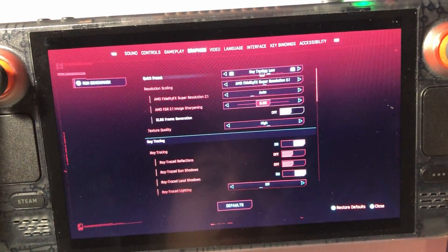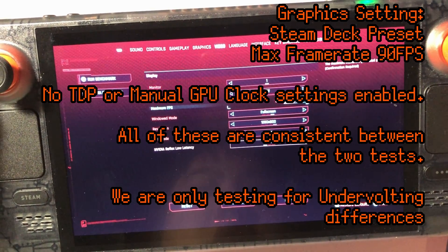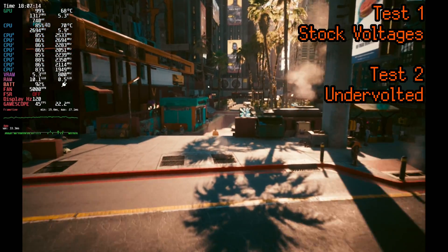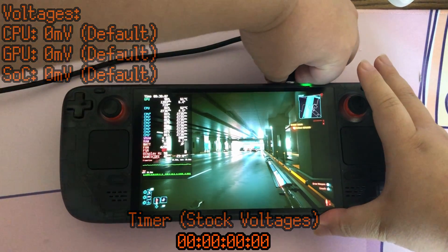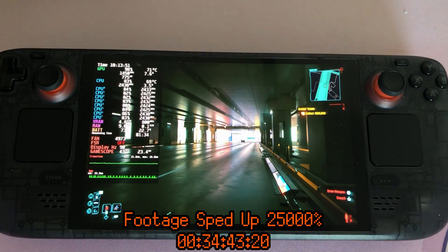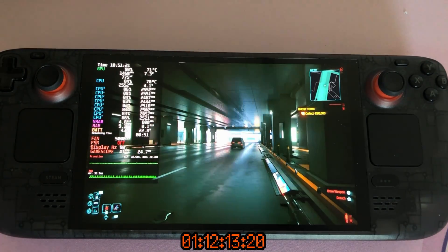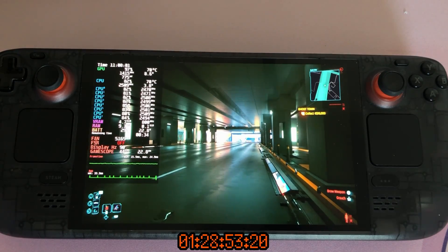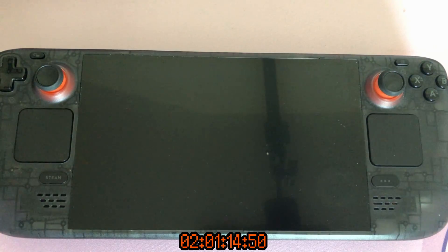For the Cyberpunk test, we'll be using Steam Deck presets. To ensure nothing gets in the way, we're going to disable TDP and manual GPU clock speeds. And while Cyberpunk will never reasonably hit 90 FPS, I'm going to leave my Steam Deck OLED at 90Hz for both tests — one at stock voltages and one at undervolted voltages. We test stock voltages first. The stock result was 2 hours, 1 minute, and 14 seconds. Now we undervolt all the way down to minus 50 millivolts on all categories and see how that fares.